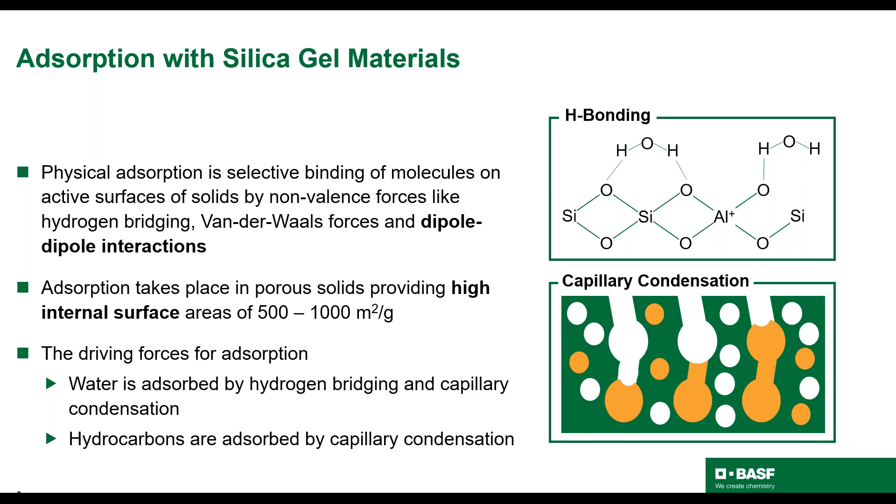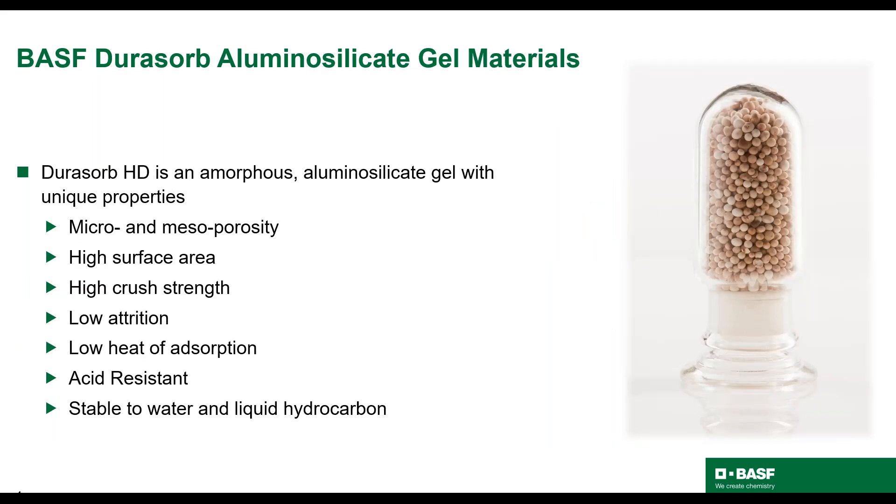Silica gels have high internal surface areas, resulting in an increased capacity compared to molecular sieves. The mode of action for adsorption onto these materials is also unique, using both hydrogen bonding and capillary condensation. BASF produces a special type of silica gel called aluminosilicate, sold under the trade name Dorisorb.